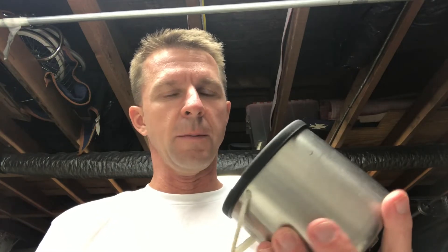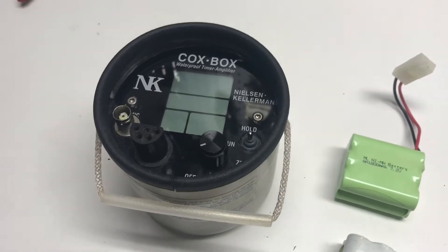Today we're going to be replacing the battery in a Nielsen Kellerman Cox box. This thing is built really well — this one's about 12-13 years old, but the battery no longer makes it to the end of a practice anymore, so it's time for replacement.